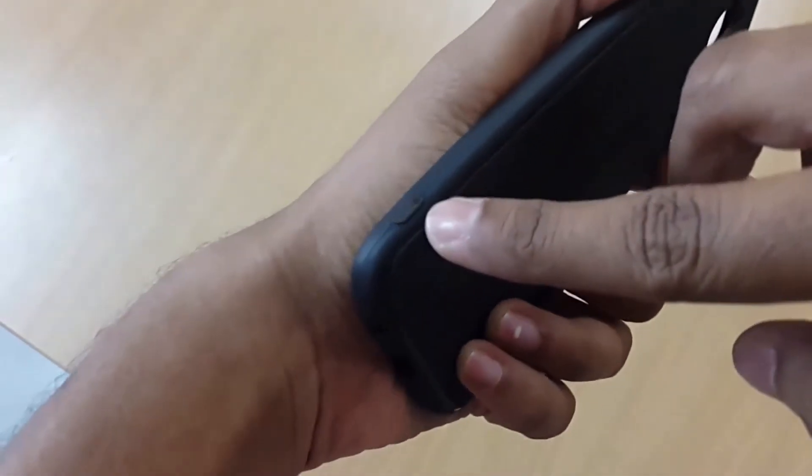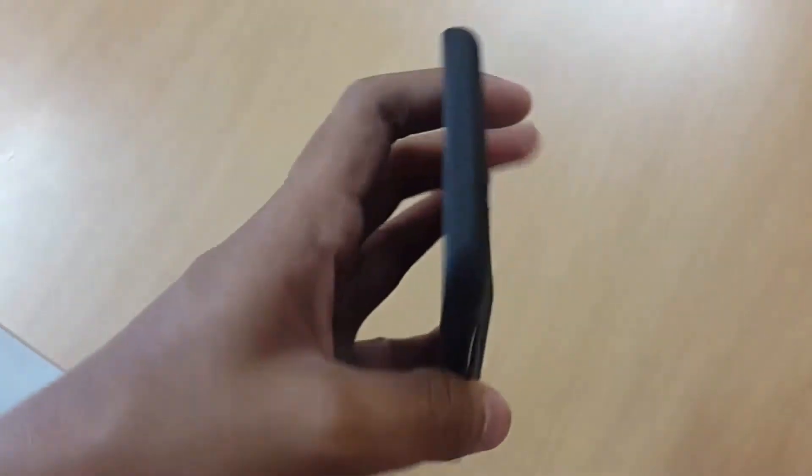There's a power button, and there's also a small loop here — I think it's for attaching a lanyard.